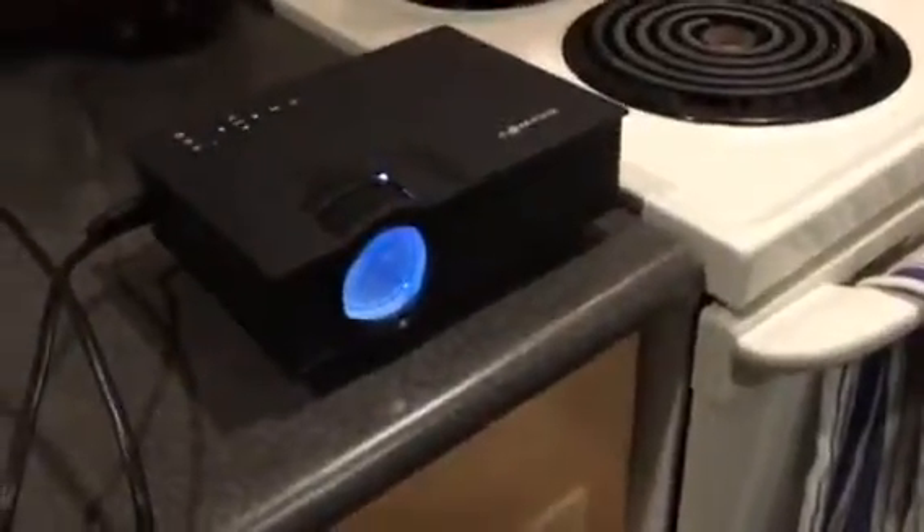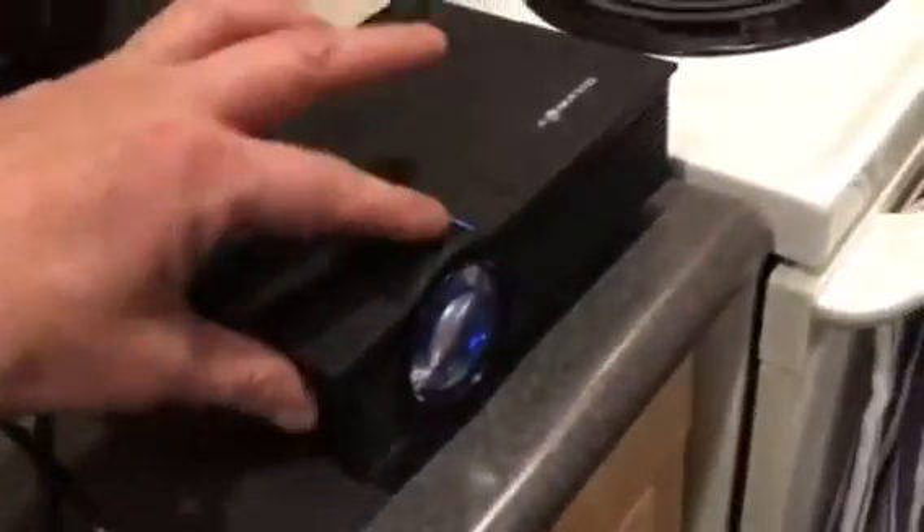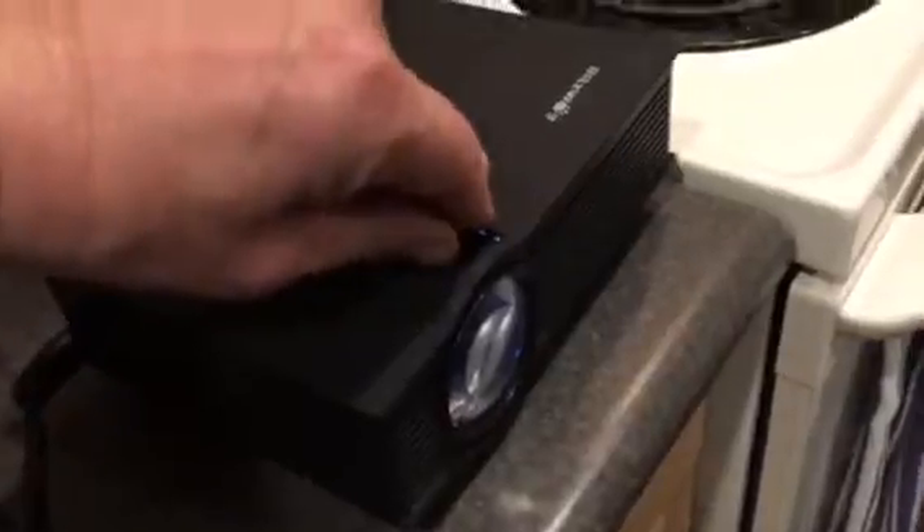Okay, here is our Blitzwolf projector. As you can hear, there is no fan running in it. It is plugged in and the focus dial is totally seized. It won't focus in any direction.